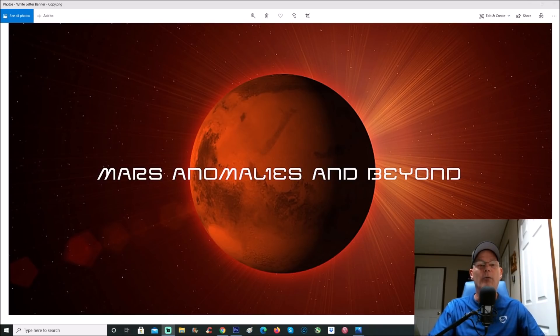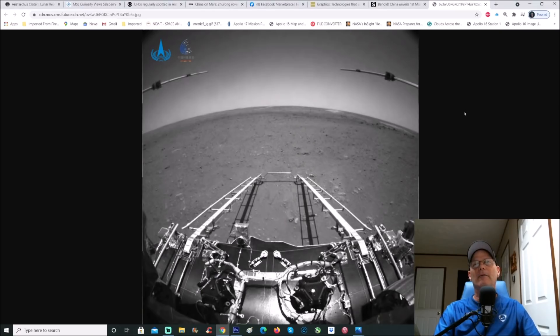What's going on everyone, welcome back. Hope everybody's having a great day. We're going to check out Zhurong rover — China's rover — and its first photo taken on Mars. And guys, by the way, they messed up big time.